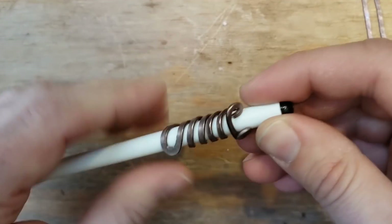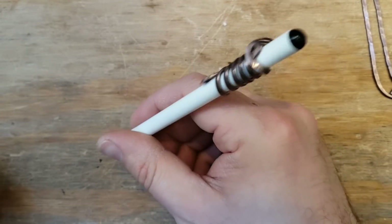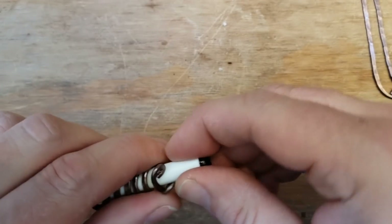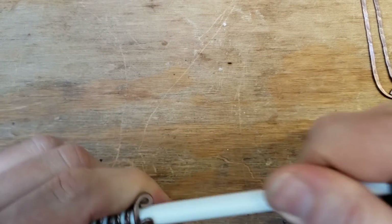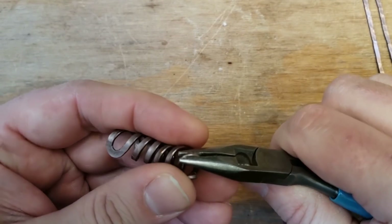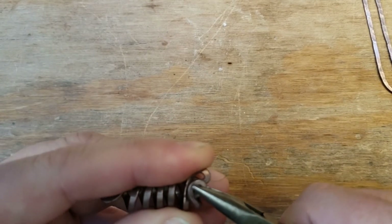Oh, it's stuck on the pen — now you have a designer pen! You could sell these designer pens for like 20 bucks. Oh, it came off — maybe not. No more designer pen.